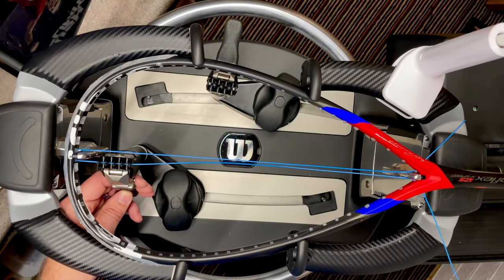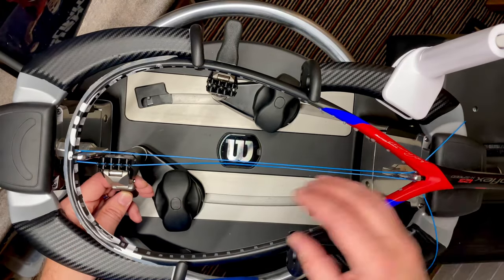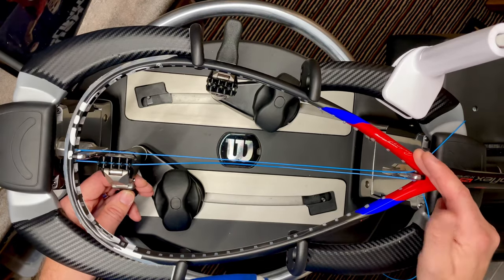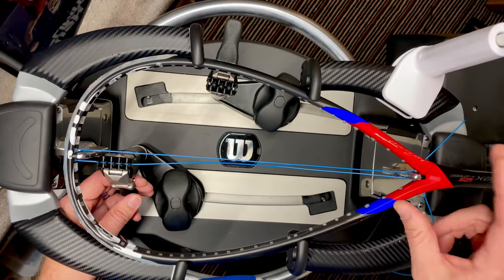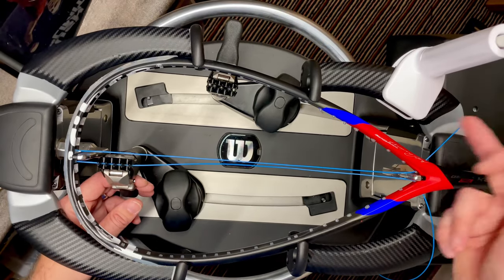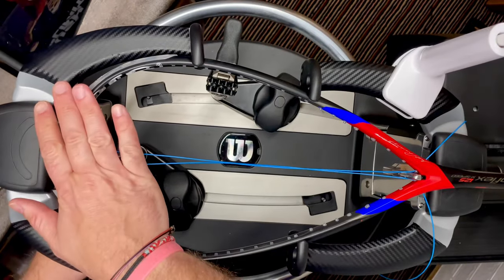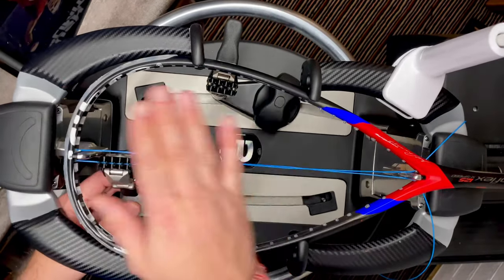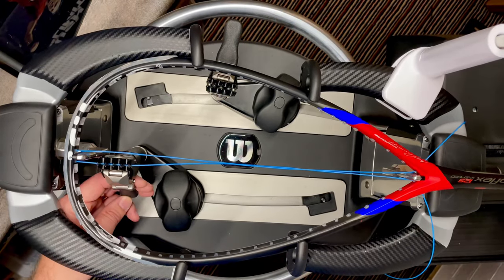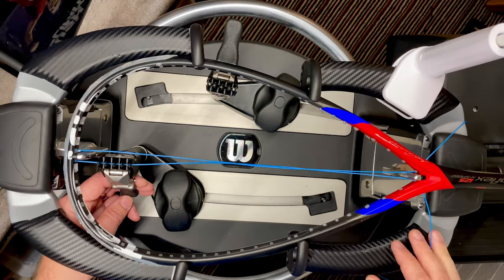What makes this racket a bit different is that after you string the mains, they actually finish at the throat of the racket. That means from the long side you'd need to string the crosses from the throat to the head — throat to head — which is something I'm personally not a fan of, and I'll tell you why in a minute.